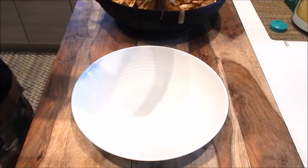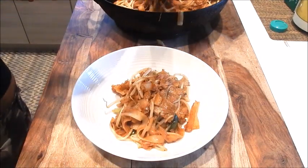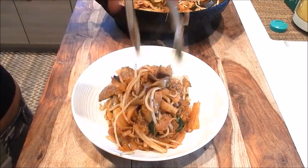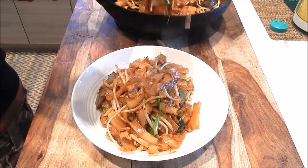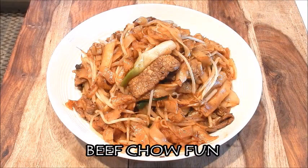So let's plate this up. It looks and smells delicious. Here we have a delicious plate of beef chow fun. This is a very popular noodle dish served in a lot of dim sum and Chinese restaurants. Enjoy!